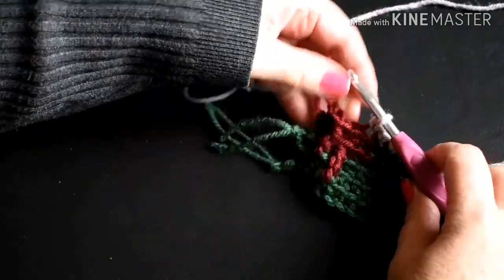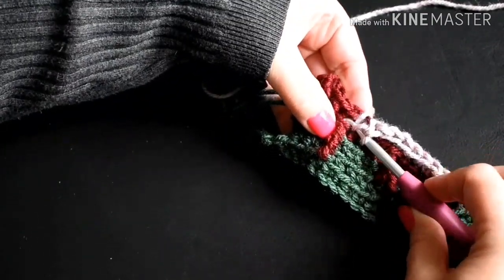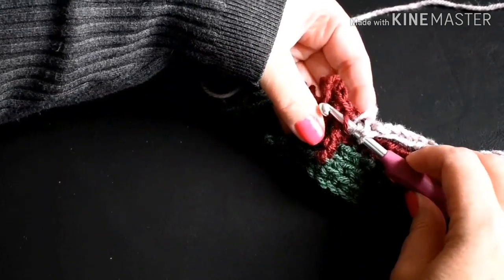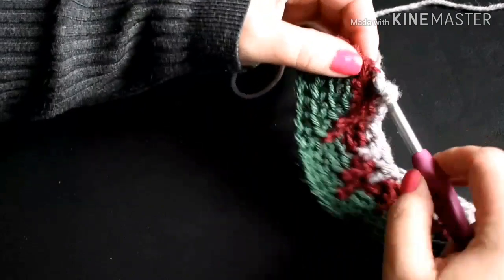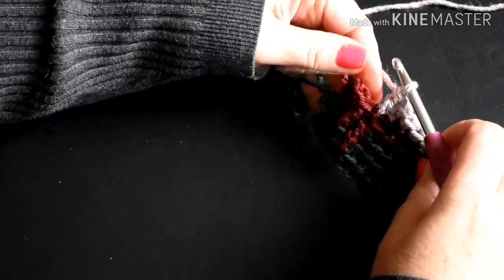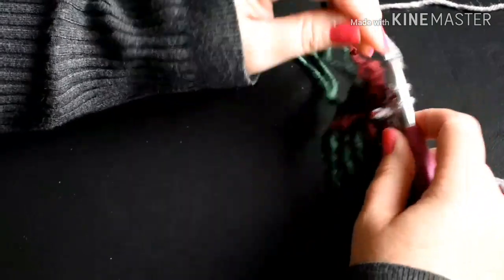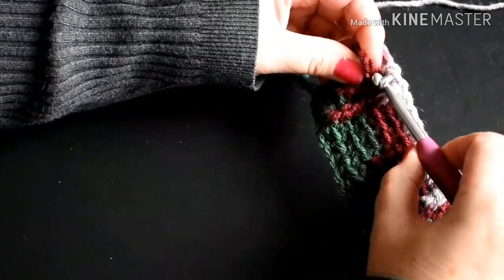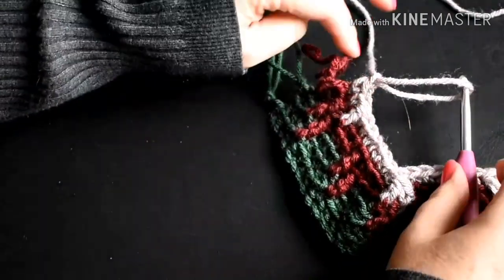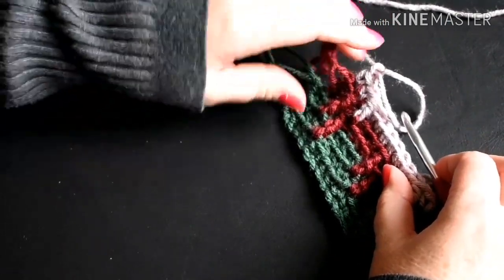So here I'm just going to put in one double crochet — yarn over once, count down one, two, pick up that front loop sitting right there on top of that triple crochet. Pull my yarn through, yarn over, pull through two, yarn over, pull through two. The last two stitches are going to be one single crochet in the back loop. And you're going to chain one, pull the tail up and cut it off, leaving a good size for some tassels — two to three inches.